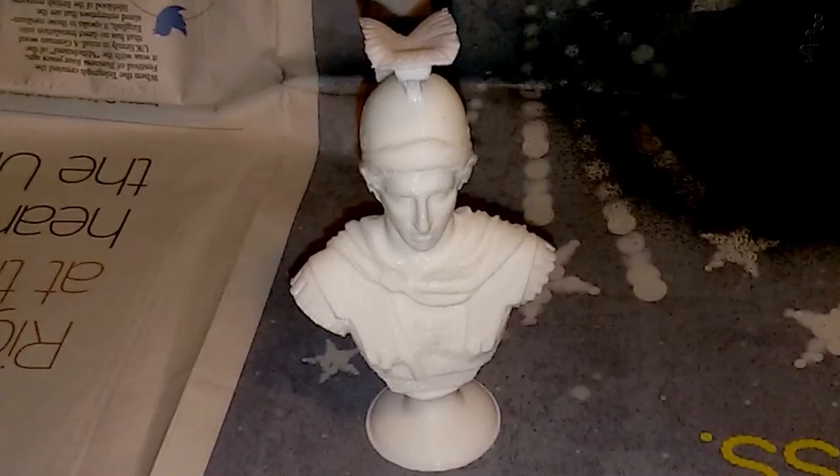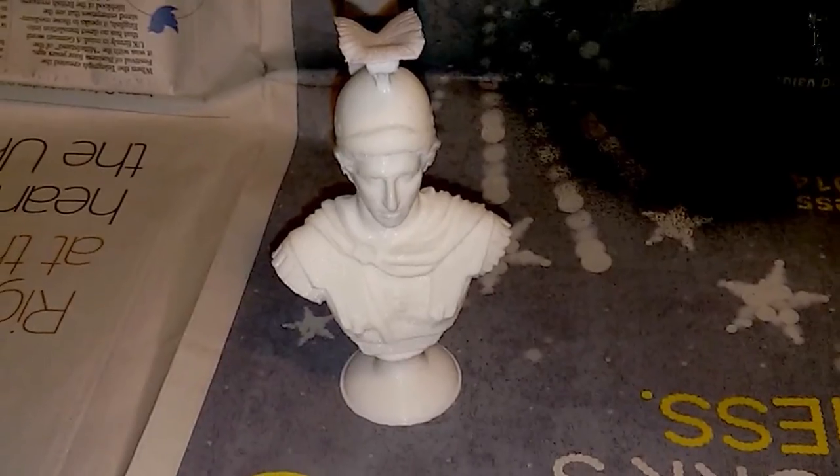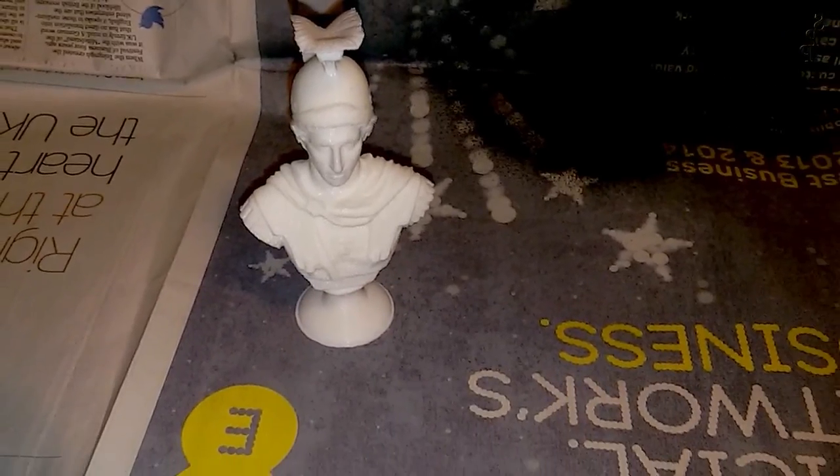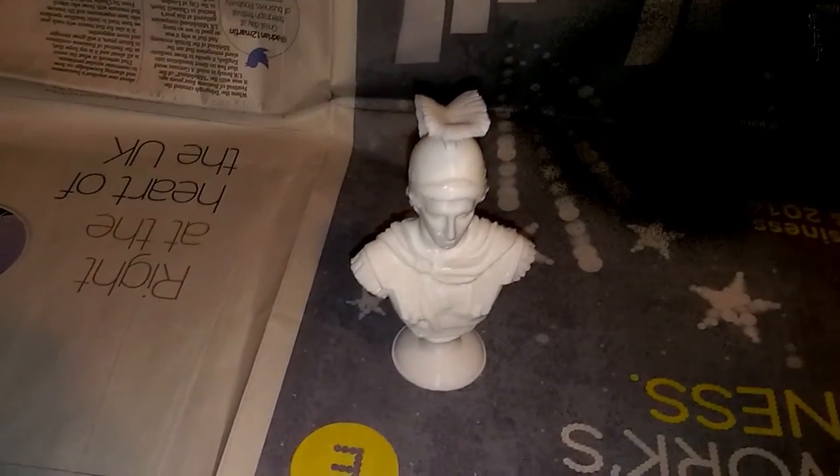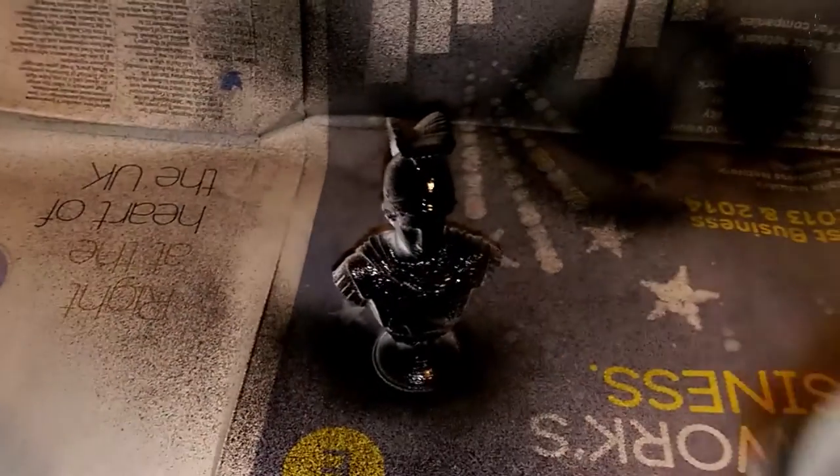You can see the model here — I've cleaned it up and taken away the supports. Because I printed it in white PLA, which is just what I happen to have at hand, I need to spray it black before I continue. Obviously if you print in black, whether it's PLA or ABS, you won't need to do this step.